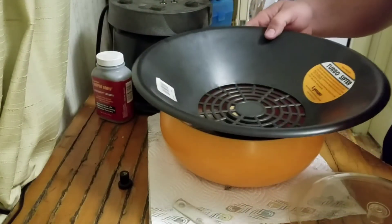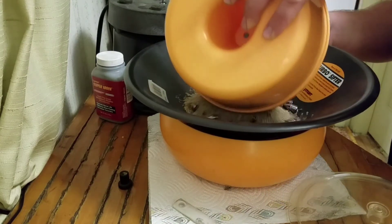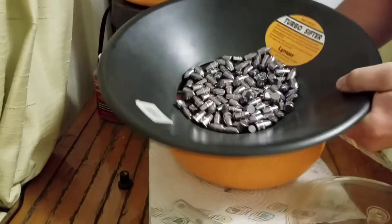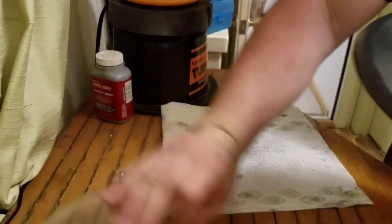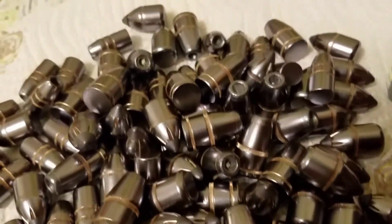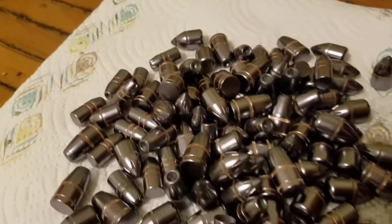These are all done. The corncob media darkened up a little bit. I'm going to sift them out into my regular tumbler bowl here. There's the end product — the corncob polished them up a little bit and removed any excess moly. There is the final result — all nice and evenly coated. That's how you do it.